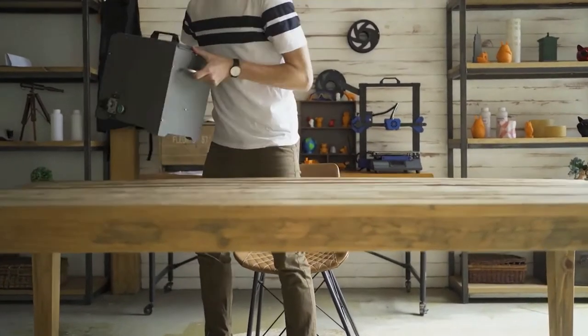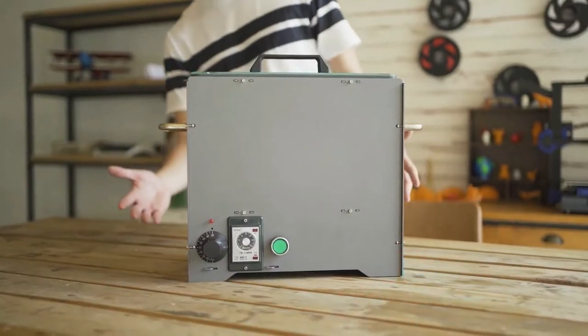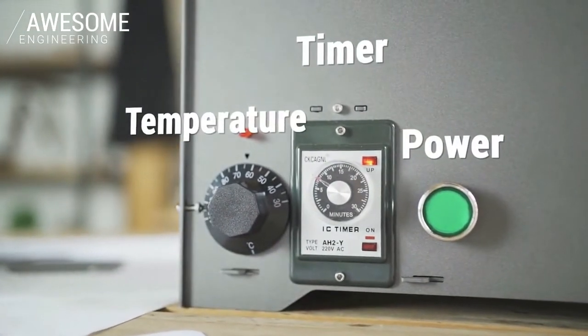So, we designed a low-cost chemical steaming machine: PolySmoother. PolySmoother is a user-friendly, affordable polishing tool. It has power, time, and temperature controls for ease of use.